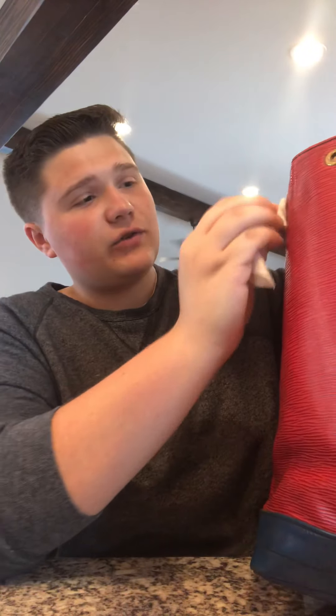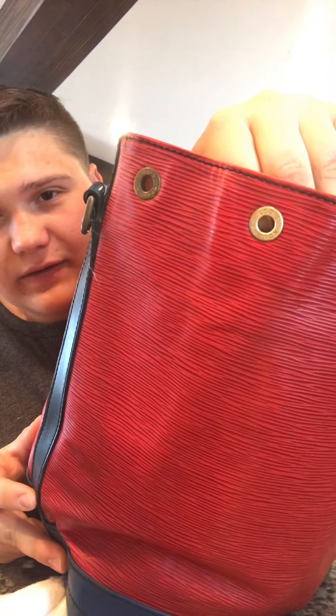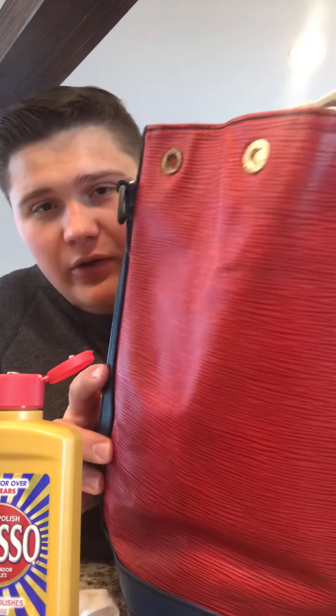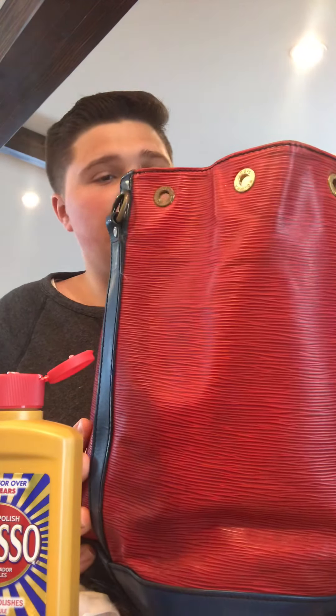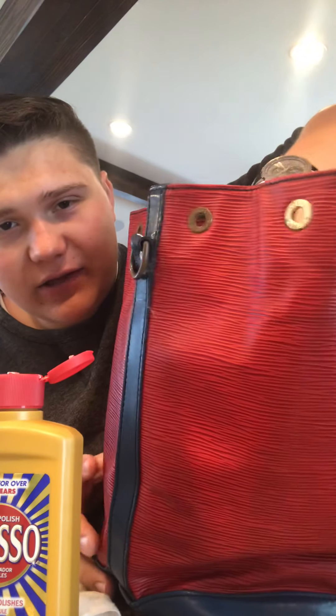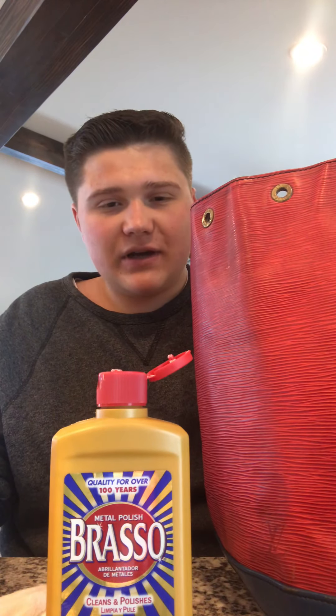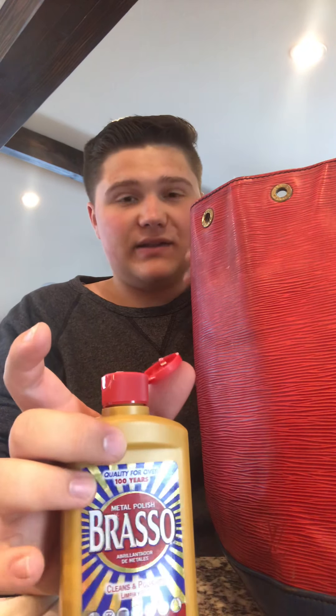My Q-tip is really gross, which tells me this is starting to get really clean. Sometimes, just like the leather, you have to clean it a few times to get it exactly where you want. Then I just clean it up with a baby wipe to get all that product off and away from the leather so it doesn't dry out. As you can see, we've got a shiny new piece of brass — and here's an old piece next to it for comparison. Can you see the difference? This Brasso really does wonders on old brass pieces on these Louis Vuitton bags. Once I get all of these clean, this 30-year-old bag is going to look brand new.